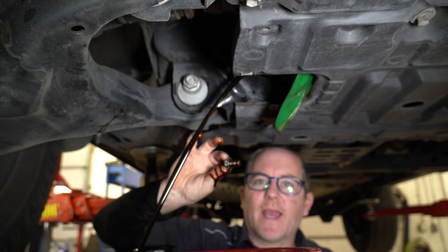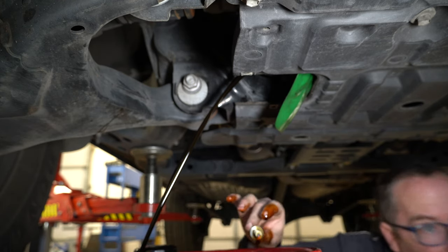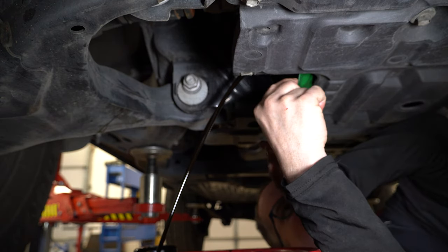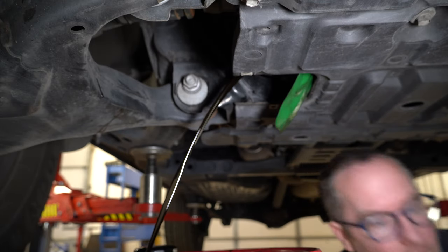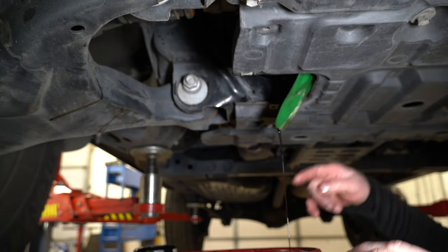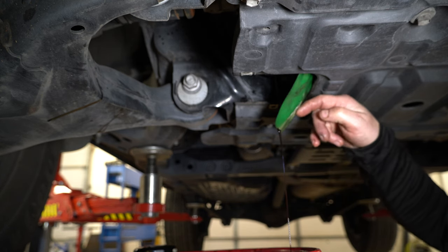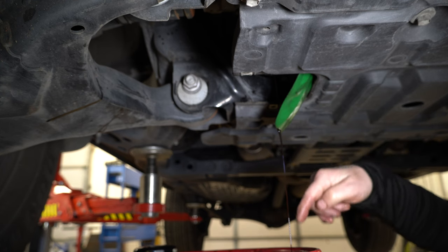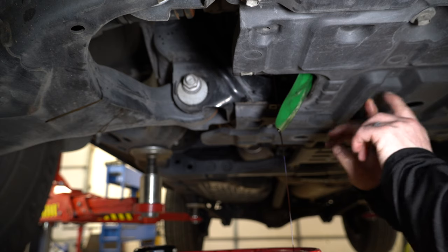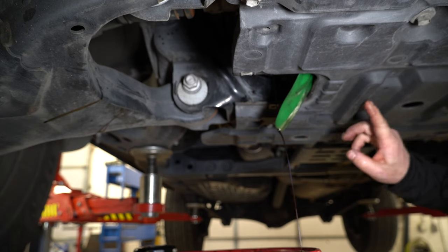The gasket did not come off with my drain plug, so we're going to have to peel it off the pan once that gets done draining. Just take a little pick here — knock the drain plug gasket off. Now that it's almost done draining, it's running back on the pan and hitting my funnel and running down. If you don't have the funnel up here, that's when you get a whole bunch of mess, and because of all these ridges it's real hard to wash out.